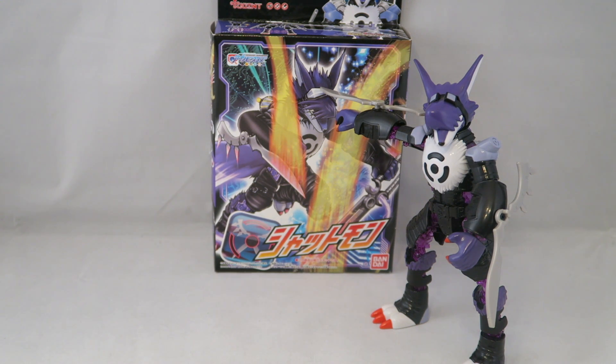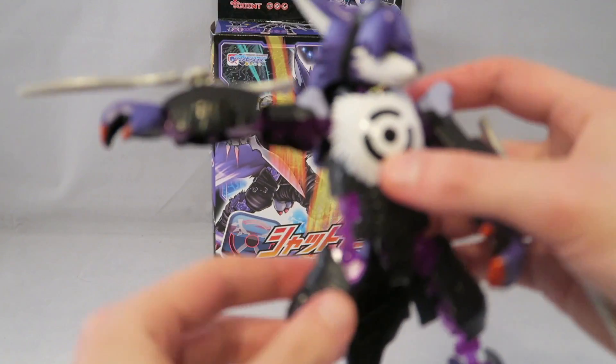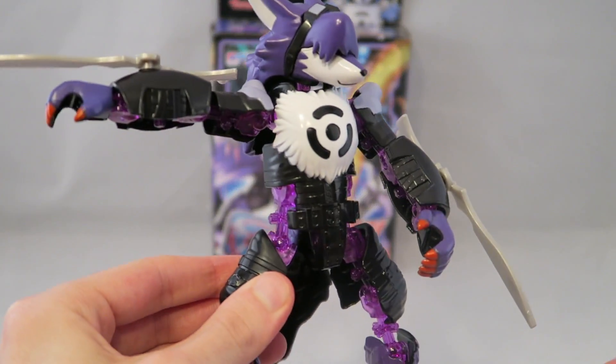So this is Offmon's ultimate. Honestly he's a little bit of a disappointment, though he's still got some cool bits to him. I really do like his design in the show, which is why I'm a little bit disappointed by him.